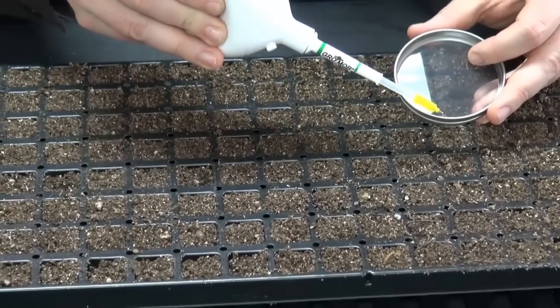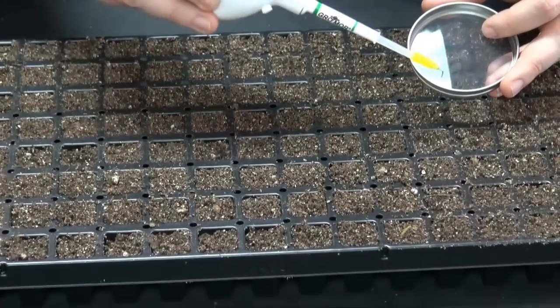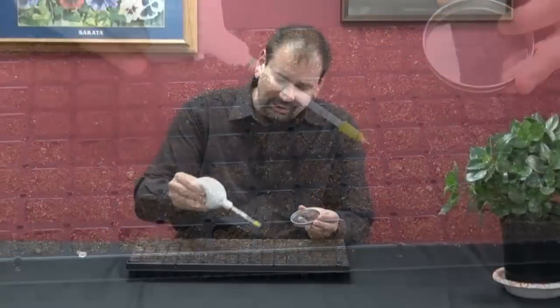It takes a little practice at first but after a while you would get it down: press in, let go a little bit, suck up the seed, press back in, it'll drop, come back, let go a little bit, suck up another seed and drop it.